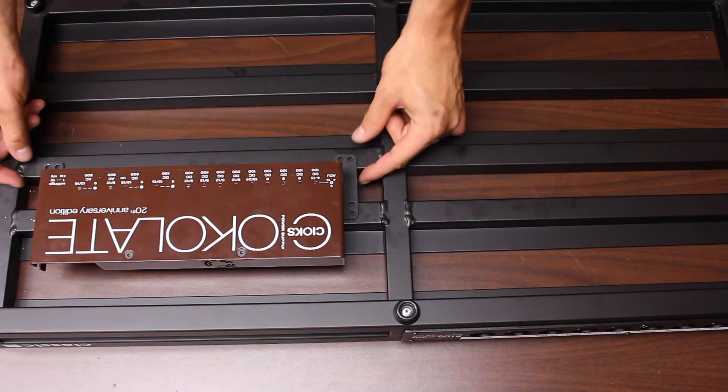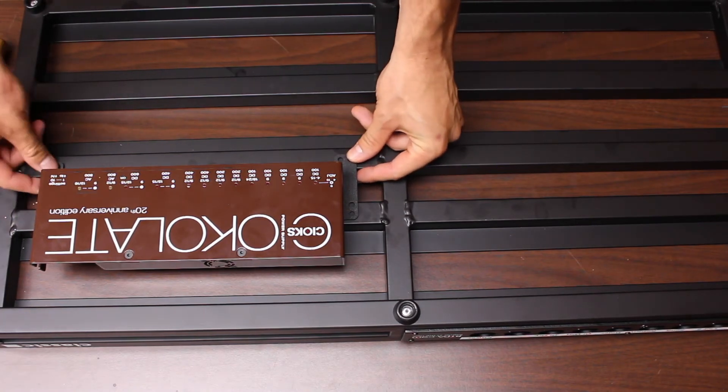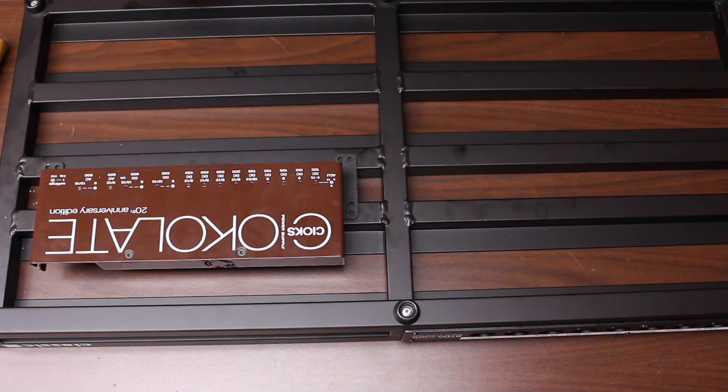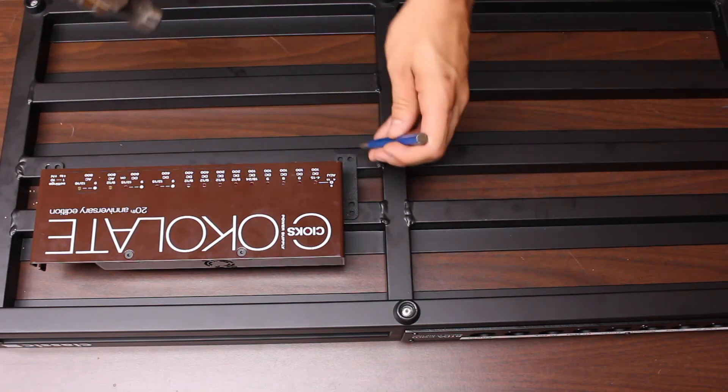Make sure it's straight. You can use a speed square or something here to measure it. We're just going to eyeball it in this case because it's for one of us. If you have the punch — again, you don't need to do this, but it's recommended — punch the other hole.